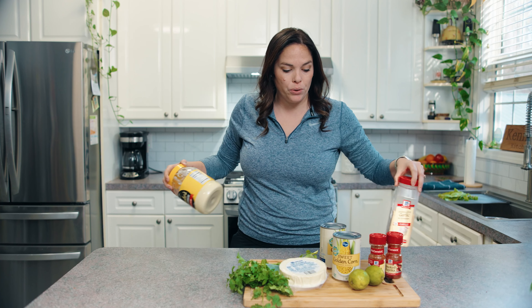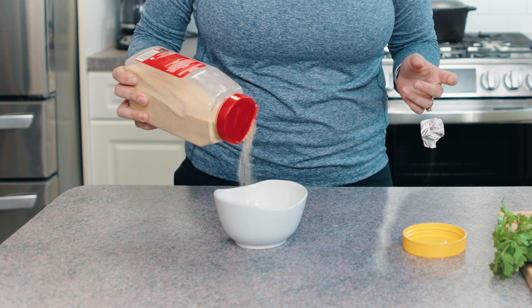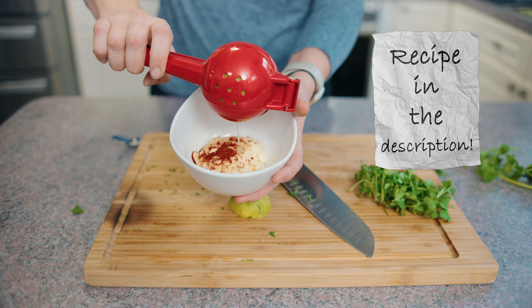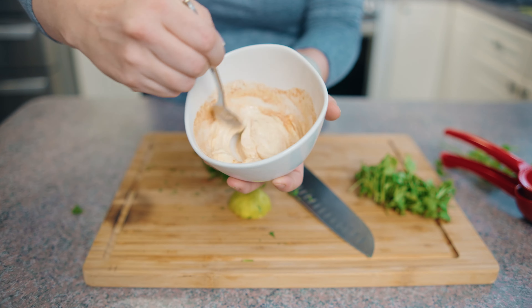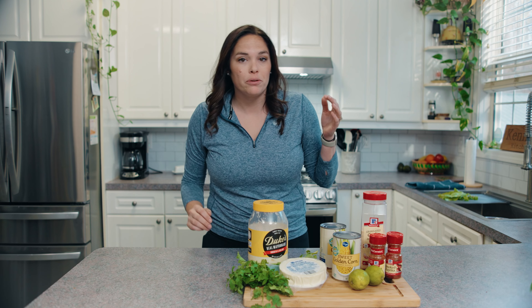That leads me to the cream sauce. We're going to do some mayo, some garlic powder, some paprika, some finely chopped cilantro, and some lime juice. Maybe a little salt. We're going to mix it up, get it nice and fine, and then we're going to taste it. That is a key to cooking in your own kitchen — what does it taste like? Does it taste good? Does it taste bad?